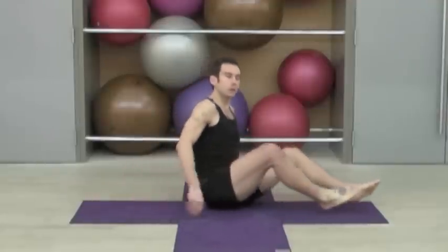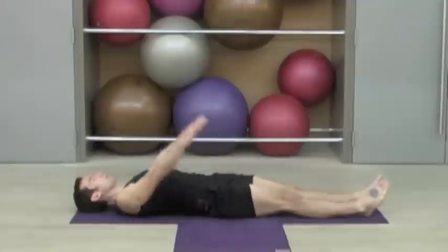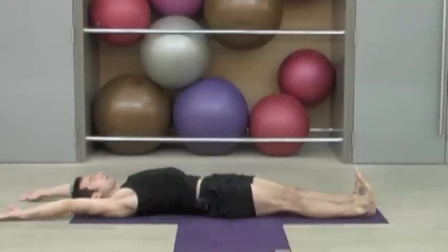So let's all lay on our backs. We're going to lay right back, stretch our arms up over our heads, keep our palms towards the ceiling and stretch out through the fingers, flex out through the heels. Inhale and exhale deeply. Try breathing in and out through the nose.